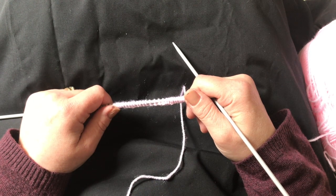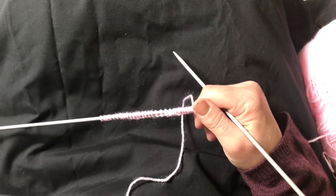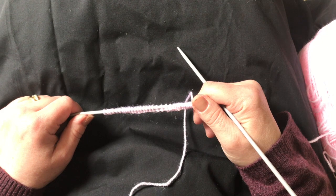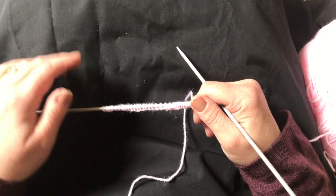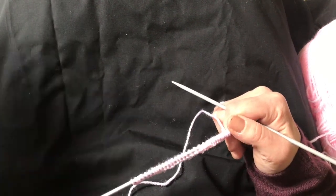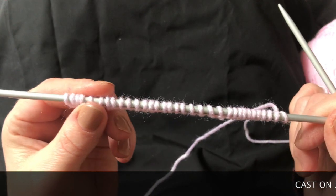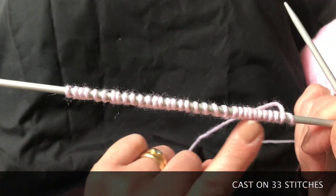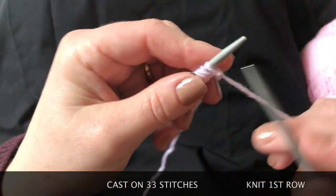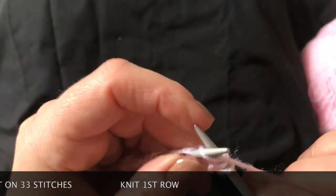For this one, the whole pattern takes place over 16 rows. I'd recommend printing out the pattern from my Handmade by Sharla Facebook page and having it in front of you. Just tick off which row you're on — I tend to have a book with me and mark off which rows I've done. The first thing to do is cast on 33 stitches for this square, and the first row will be just a knit row.